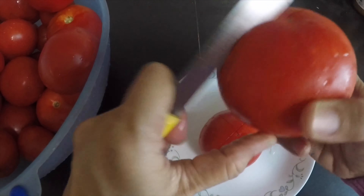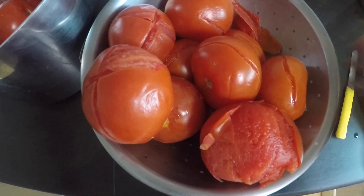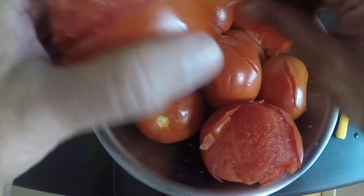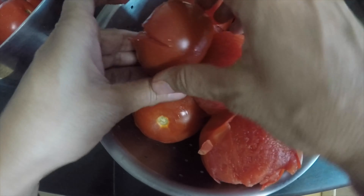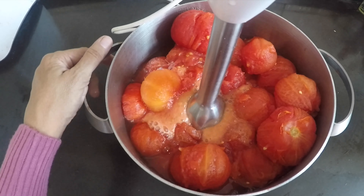We're going to make the ketchup first and then the chili garlic sauce. I've taken five kilograms of tomatoes, washed them, and I'm making some cut marks on the skin. Then I'm going to boil them and let them cool so the skin will be removed easily. Now I'm going to use a hand blender to blend them.